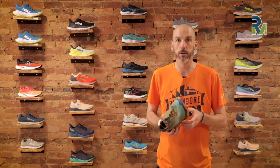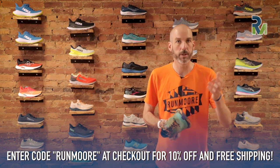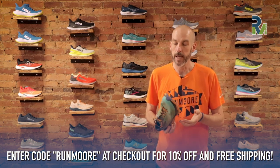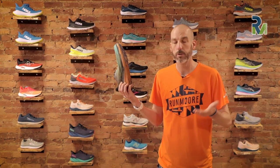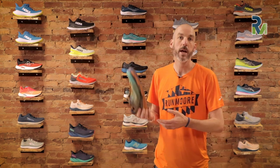If you enjoyed this video, give us a like and subscribe — it helps us find new people. We'll have a link down below to our store. If you use promo code RUNMORE — just one word — you'll save 10% and we'll ship it out for free. If you have any questions on this shoe or any other shoes, feel free to leave them in the comments and we'll do our best to get back to you. Happy running and we'll see you out there!